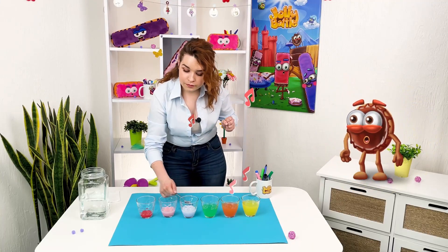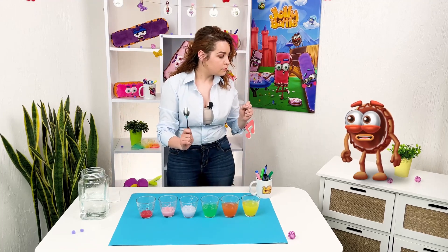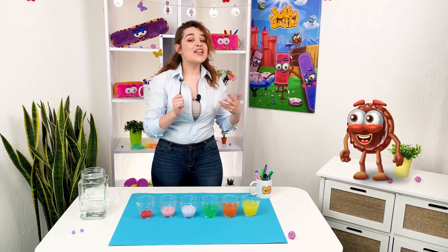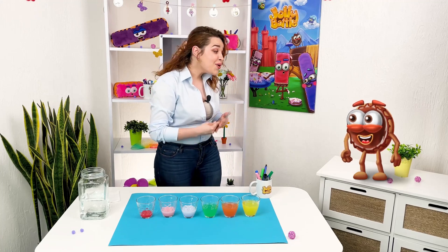And why didn't it work with empty glasses? But by pouring water we got music — is it magic? Well, no. But science is almost magic.